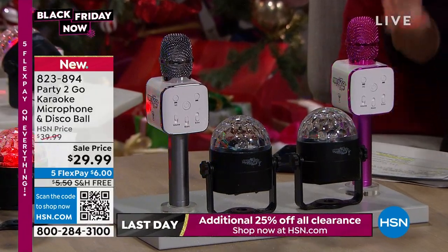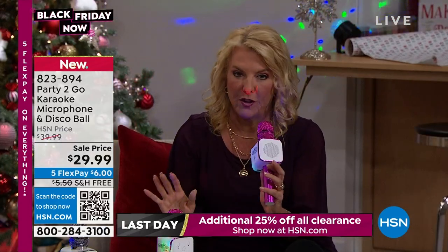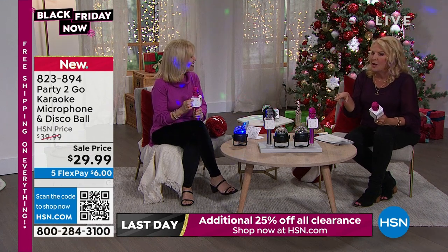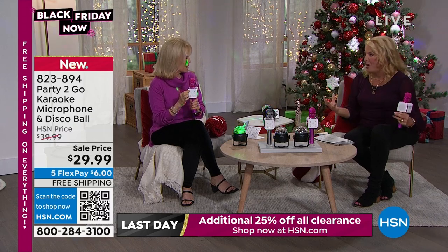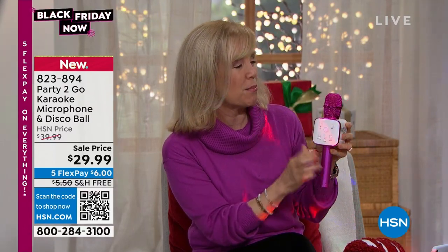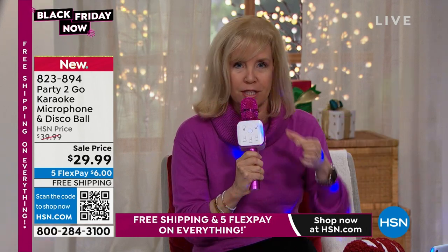Kids are going to go crazy over this, and honestly the adults flip too. Once you pull this out and everybody starts singing songs, you get the whole party started. People are going to be grabbing the microphone away from you. Let me show you one more mode — it beeps between modes. This is what it sounds like regularly, and now I'll put on the echo. This is what we were doing for Halloween — you push a button.